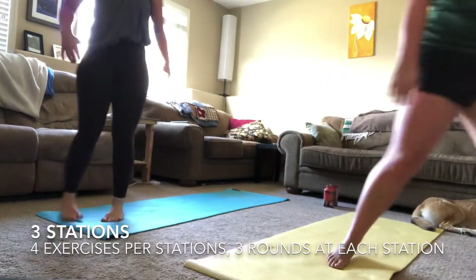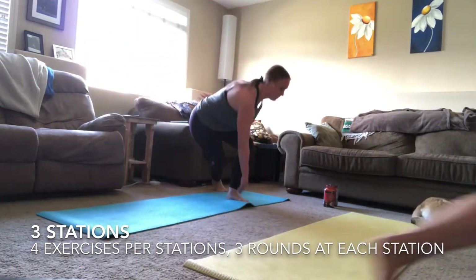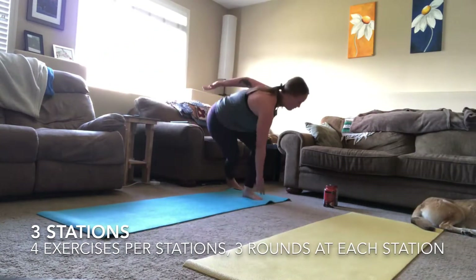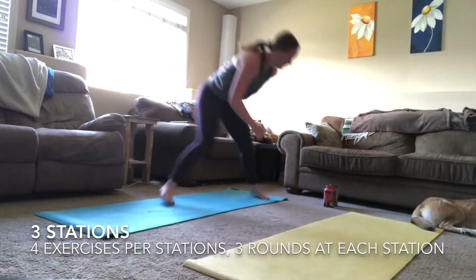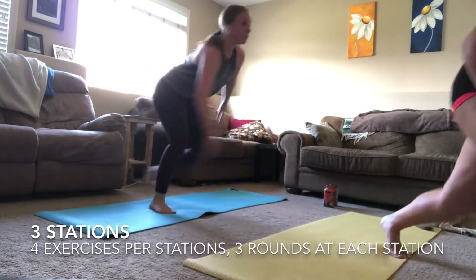Finished — up for your skaters. Focusing on that lateral movement again, side to side, keeping that chest nice and high. You can go as fast as you want or take it into a step skater if you need to.